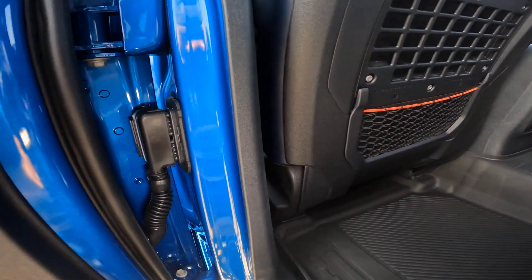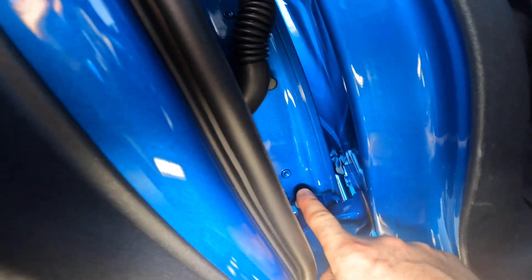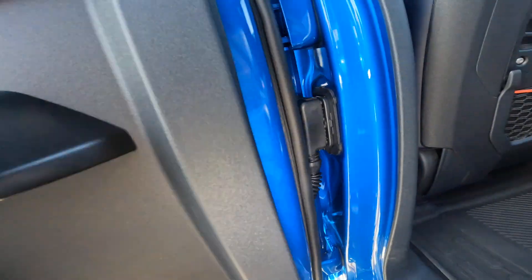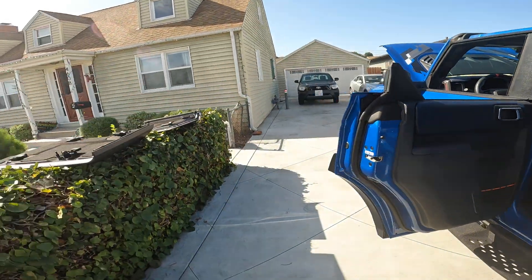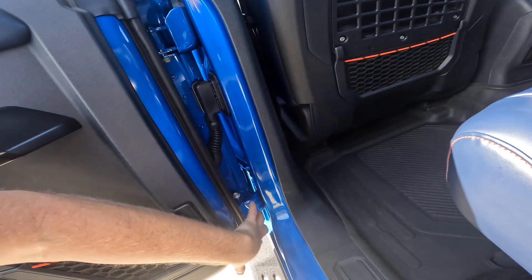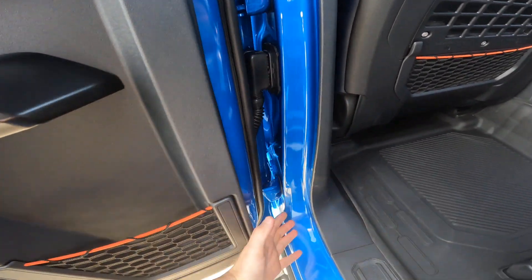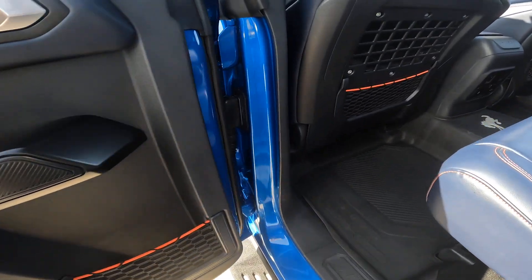Another thing to talk about — taking off the doors is actually a really simple process. Basically you've got a couple bolts at the hinges and an electrical connector. You take those out and you can basically just lift the door off and away from the vehicle. It's nice to have a buddy help you with it just so you don't scratch up any of the paint, which looks really lovely — velocity blue, which I love.